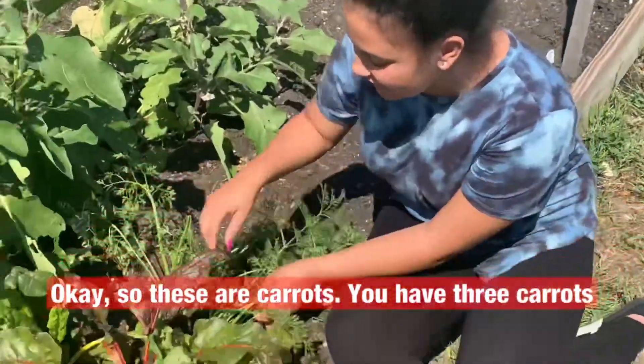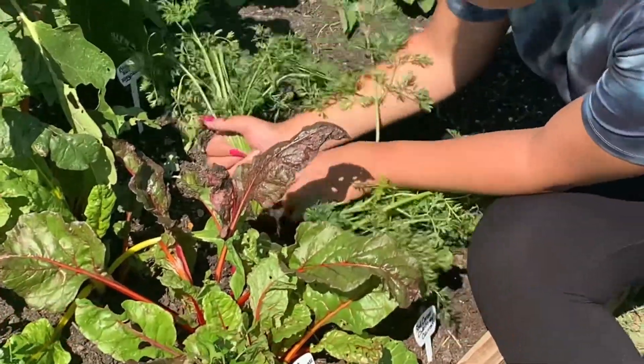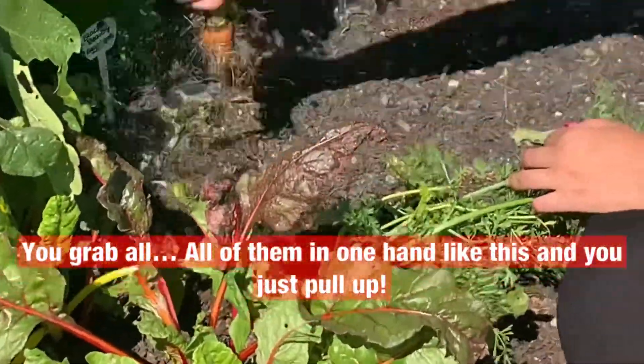Okay, so these are carrots. We have three carrots and it's actually pretty easy to harvest. You grab all of them in one hand like this and you just pull up.